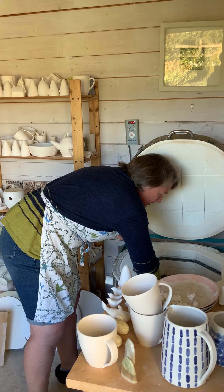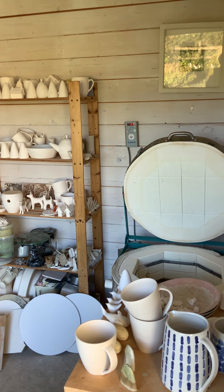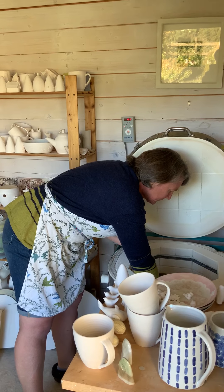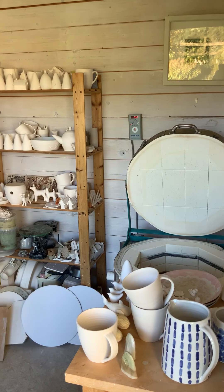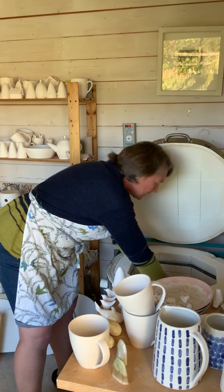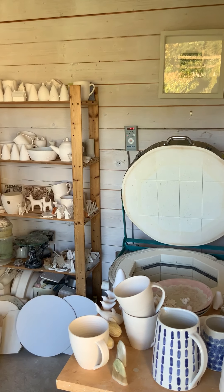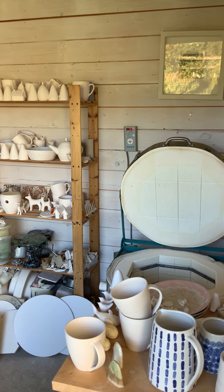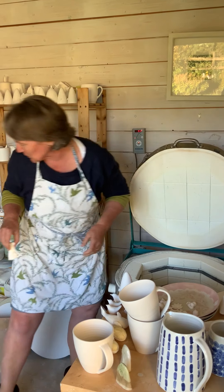There's a couple of dog commissions coming out as well, they're all looking good which is great. More cows. When I do the full glaze firing it goes up to 1225 degrees, so it's like a sauna when you come out here in the morning and the kiln's been on for a glaze firing. You need to come out in just a t-shirt, it's boiling. Always good in the winter time.